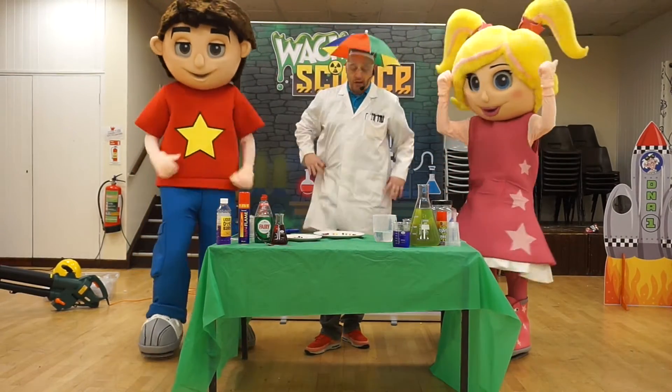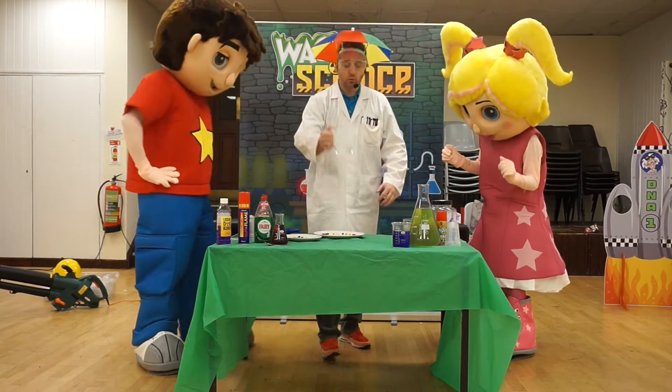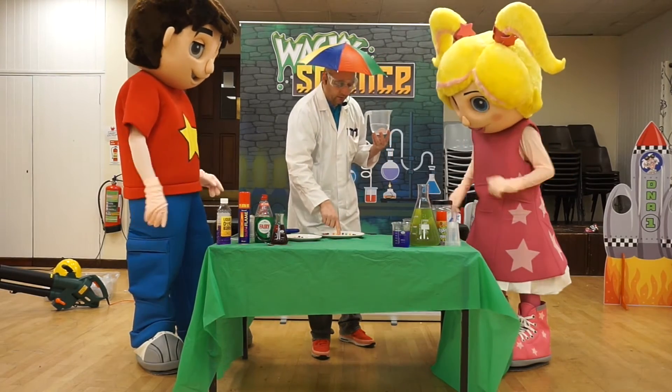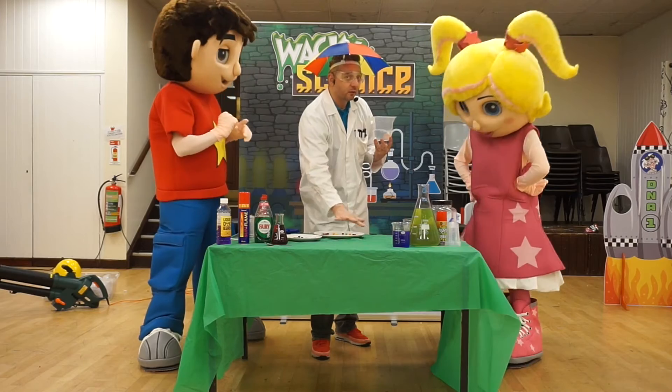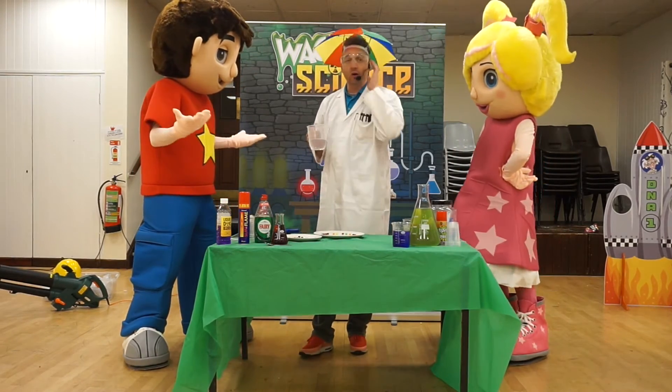Right, I think we're just about ready. Now what we need next is our little jug of water. What I'm going to do is pour the water into the middle of the plate, and then it's going to make its way out to where the Skittles are resting, and hopefully we should then see our rainbow Skittles.